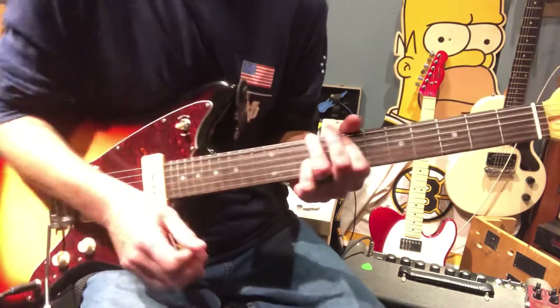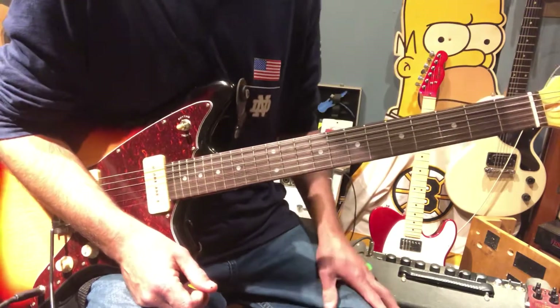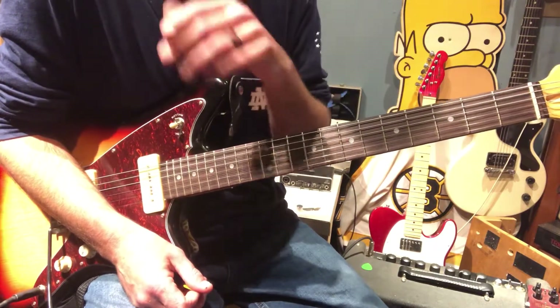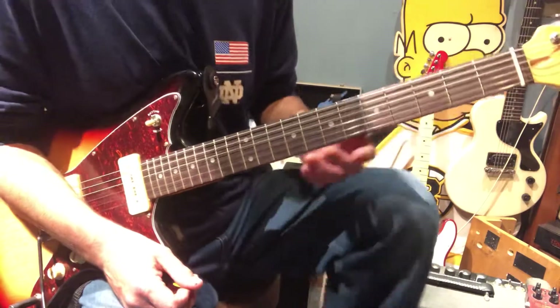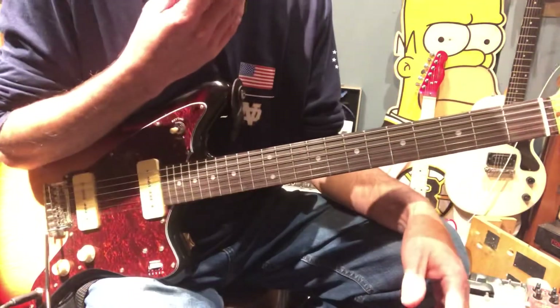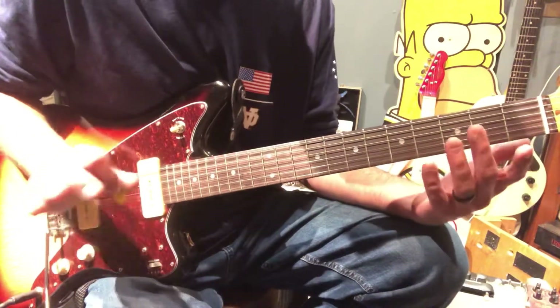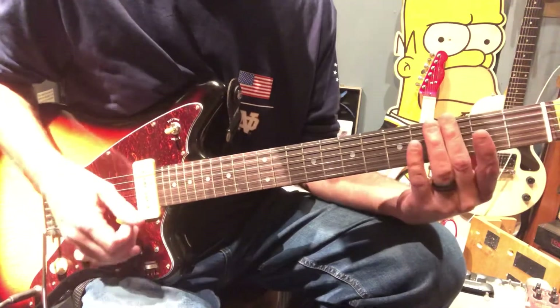And that's the entire intro verse, and the second verse as well. I was taking this off the Woodstock 99 performance — it kept coming up and that's where I was listening to it, which kind of got me wanting to play this song. I noticed he didn't do the harmonics live, but there are harmonics on the album — just above the fret there on the third.